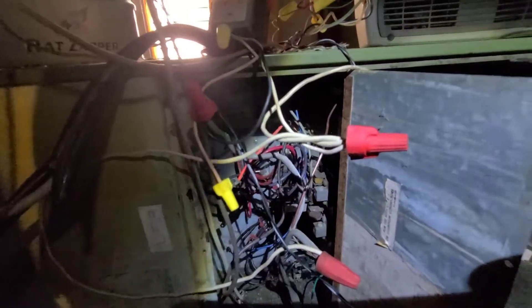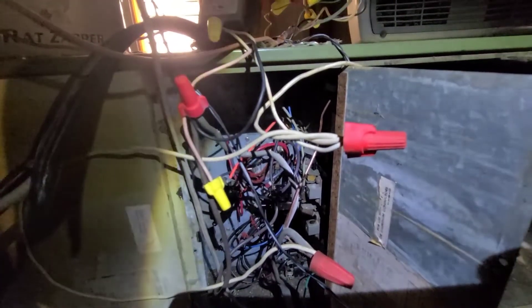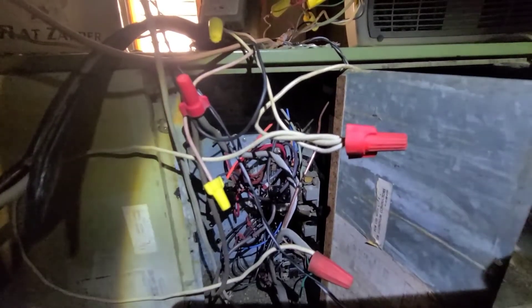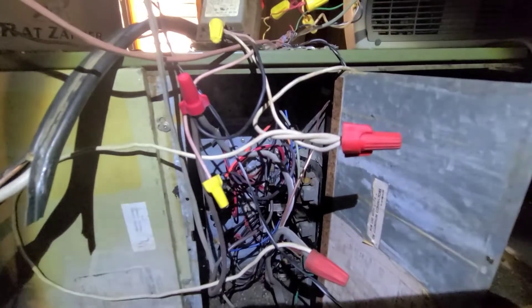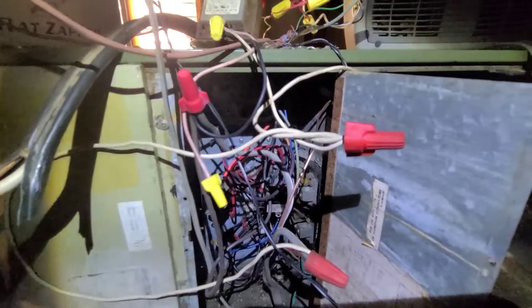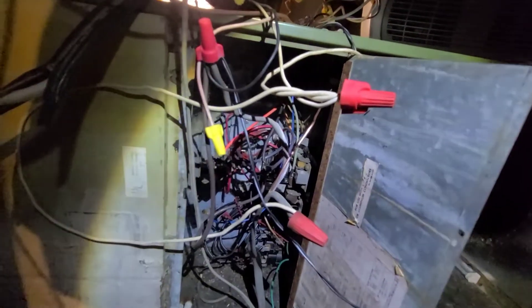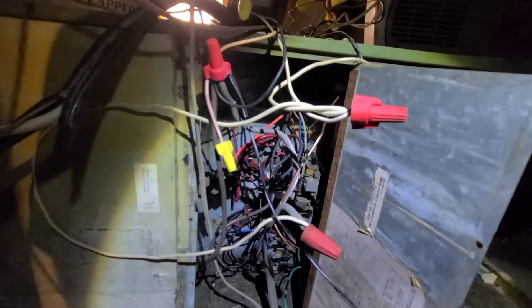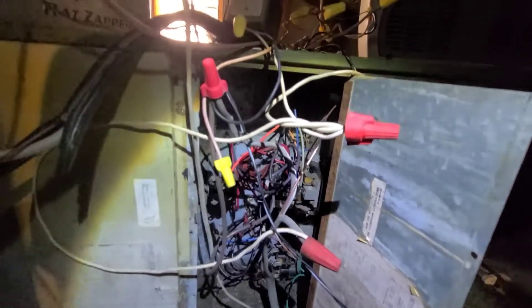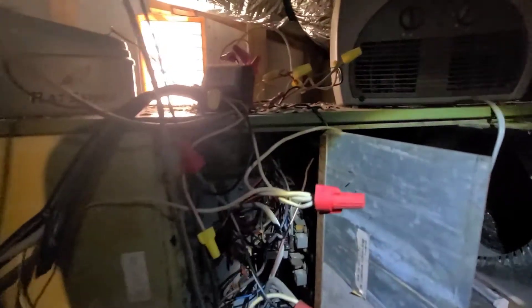It works like it should — it comes on and functions as it should. You turn the fan on, it comes on, and when you have it on auto it cycles on and off like it should. I'm just going to put it back so I can close all these things up.